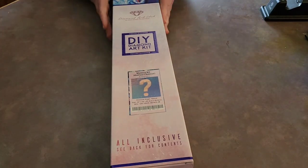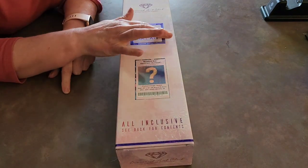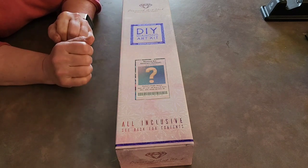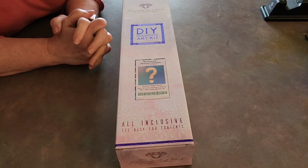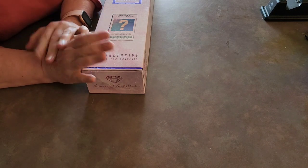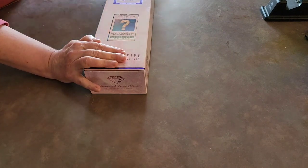This is the mystery kit — it is a square diamond because it's got the purpley-blue square. So it is square, not round. It is mystery abstract animal and it's by Katrina Coles, which I love. Her stuff is just absolutely beautiful.